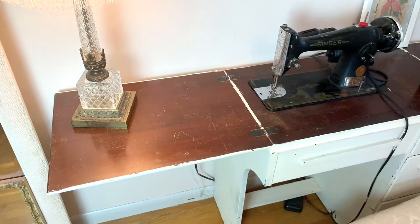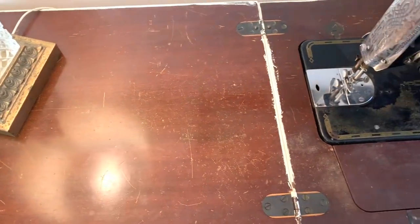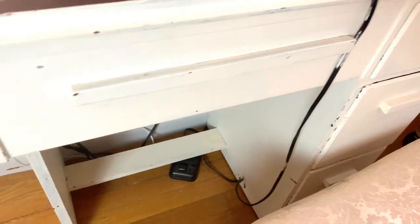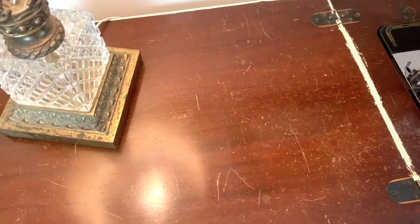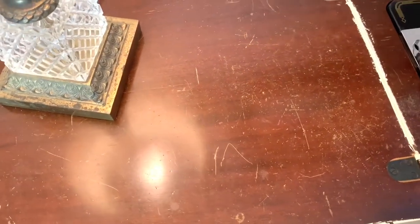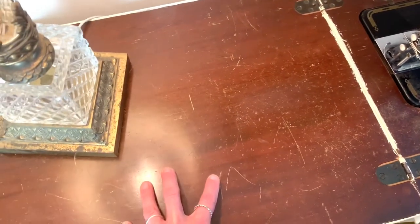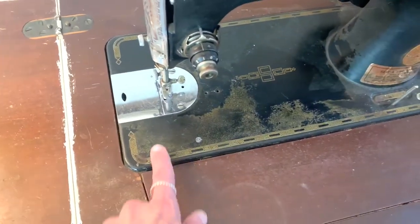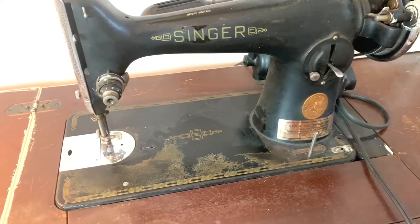So this is giving you kind of an understanding of what I was dealing with before I painted it. There were even more scratches and dings on this that you kind of can't see right now. If this was a fancier design I would have wanted to strip it. But in the future, because I'm doing this with chalk paint, I totally can — if I just decide one day that I want to redo the finish, I totally can do that. It's not that I'm painting it and can never restore it. Because the finish on the machine has come off, it's not like a priceless antique, so I'm not ruining something.